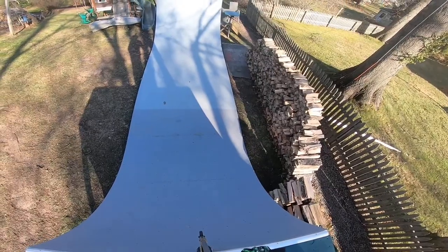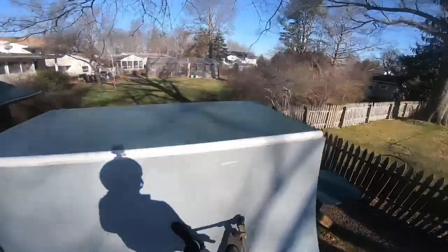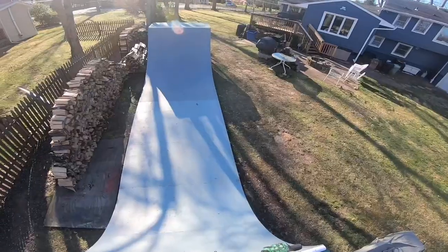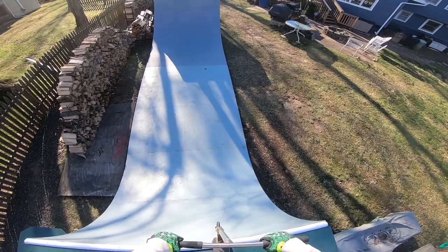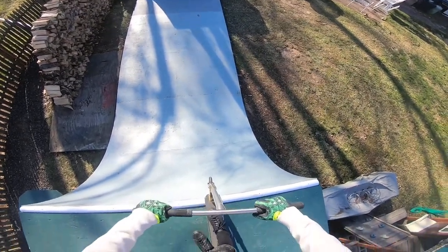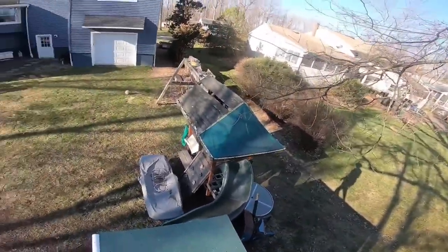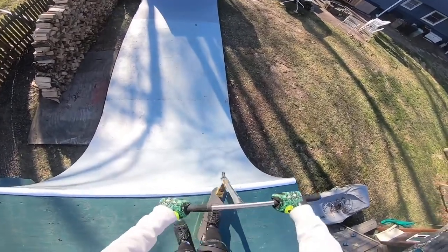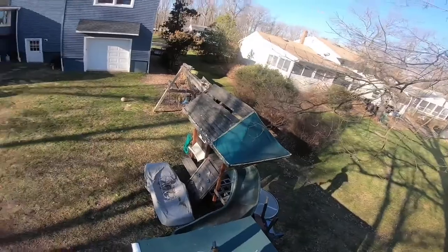Let's go on the other side and back up. Let's get a nice little air — see how high we can go. Hopefully we don't slip and die. Oh my god, I landed flat — landed super flat. I kind of landed flat again, but it's fine.